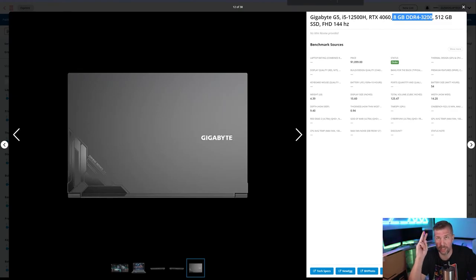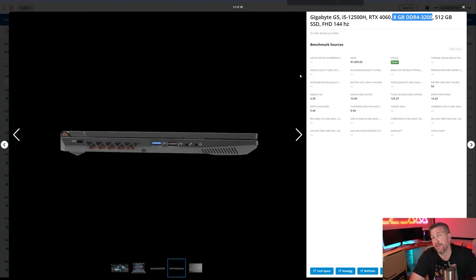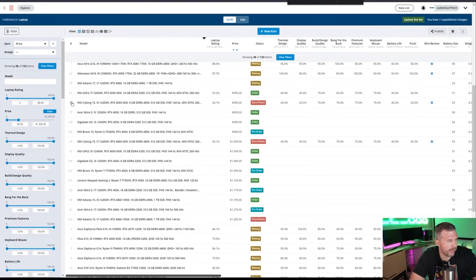We've got Cyberpunk, Hogwarts Legacy — which is extremely memory intensive and VRAM intensive — Apex Legends, CS:GO, Shadow of the Tomb Raider, and Witcher 3. We're also going to run Timespy instead of Cinebench R23. I think this G5 is going to trounce the Cyborg 15 and GF63 because those only have 45-watt RTX 4050s and 4060s, so this automatically has almost double the wattage, which is a pretty significant difference.